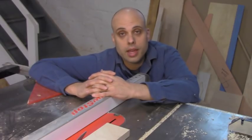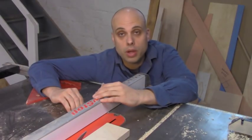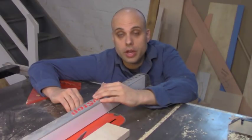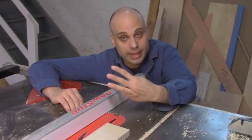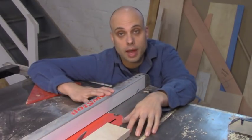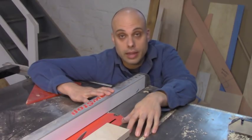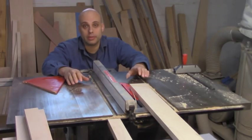Today is Wednesday and I injured myself on Monday. Everything that you see here is exactly the way it was when I left for the emergency room. What I'm going to do in this video is go through what happened, what I did wrong, what I plan to do differently in the future, and most importantly I'm going to talk about my SawStop — whether or not it worked, and whether I think it made any difference in my injury.